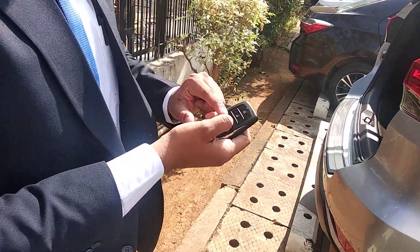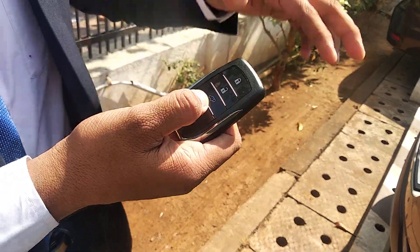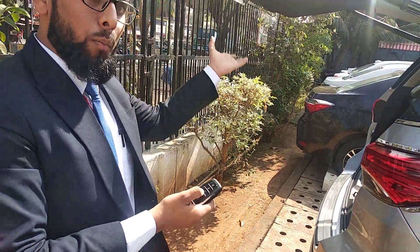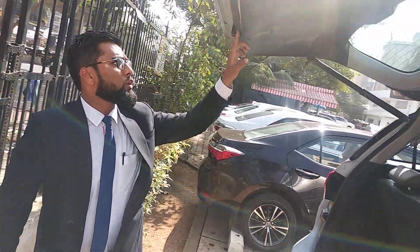Similarly, there is a switch on the key itself. The moment you press this button — as you can see here, it is for door opening — it will also help, with a beep, to open the boot. Like that, the third place is on the boot itself.